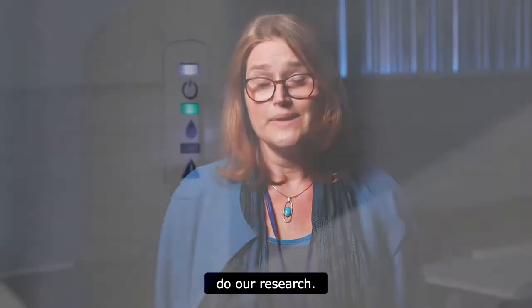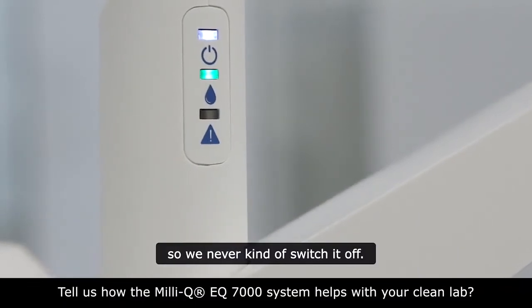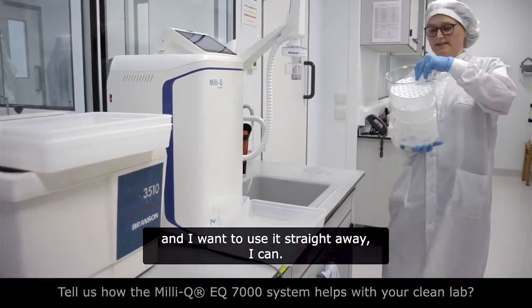Basically, if we haven't got clean water then we can't do our research. The system is running all the time, so we never switch it off. When I come in and I want to use it straight away, I can.